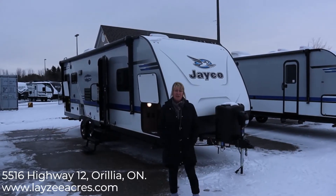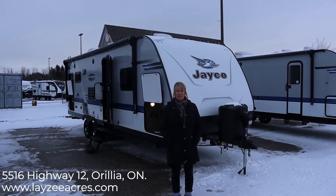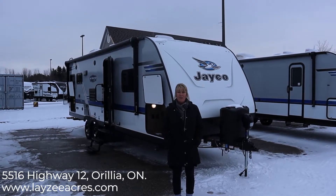Hi, I'm Tara from Lazy Acres RV Sales in Aurelia, Ontario, and today we're going to be looking at our Jayco J Feather Model 24RL.